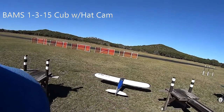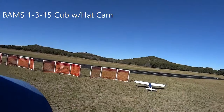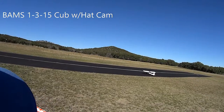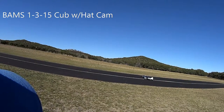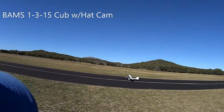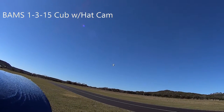Distance 62 feet. Flight pack 24.4 volts. Temperature 65 degrees Fahrenheit. 5.6 volts. Distance 167 feet. Time remaining 6 minutes 3D.